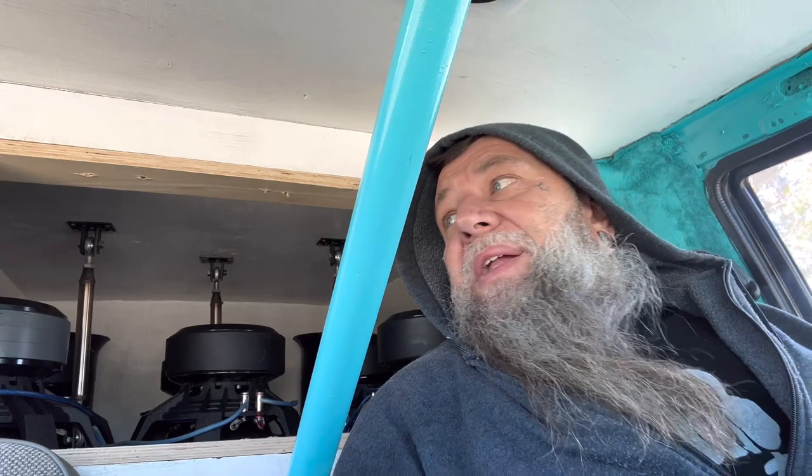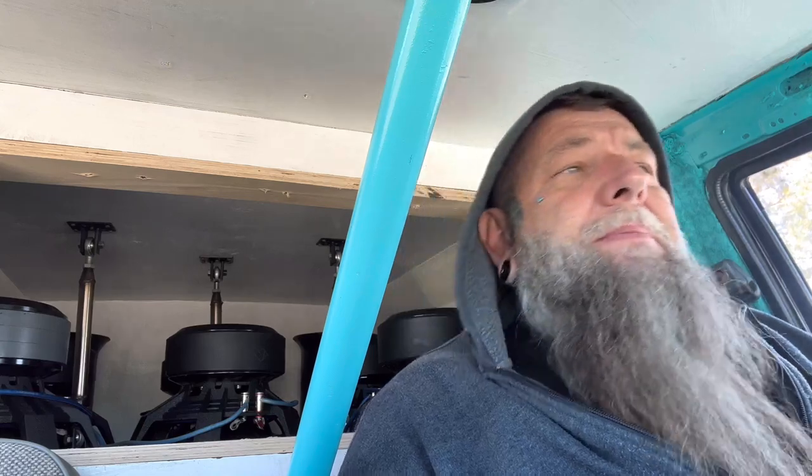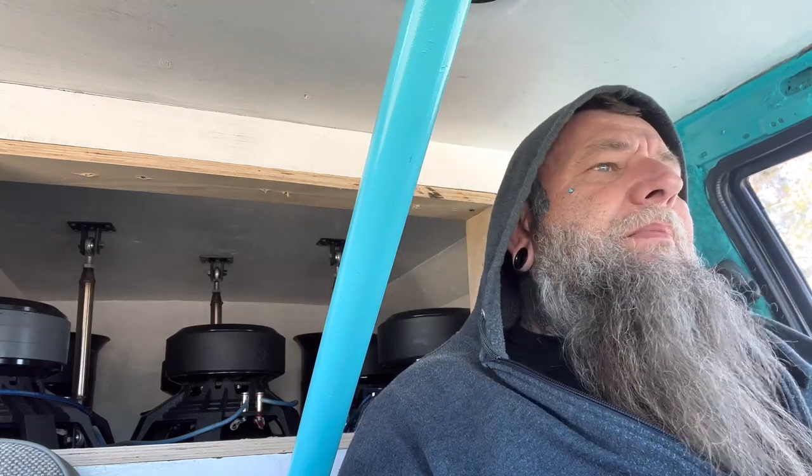I'm still trying to get these things broken in pretty good. I think they're pretty good to go. I've been turning it up a little bit. Today's actually the first day that I turned up the normal demo volume. It's doing pretty good.